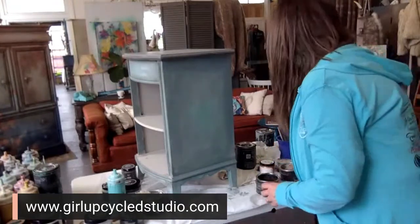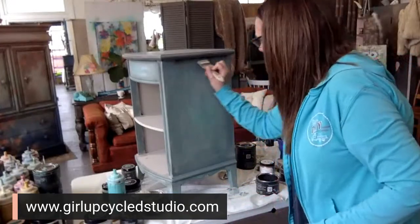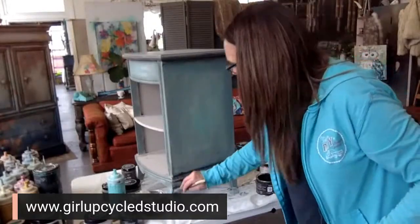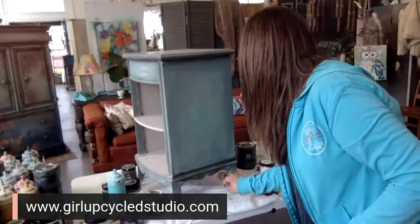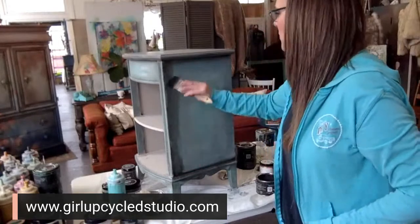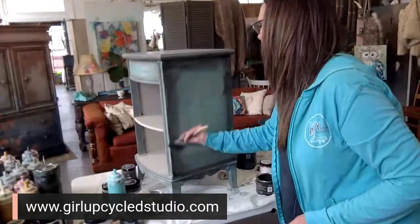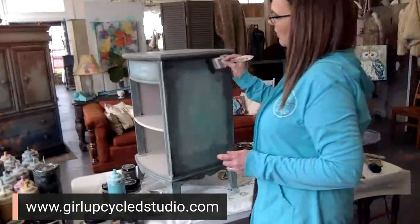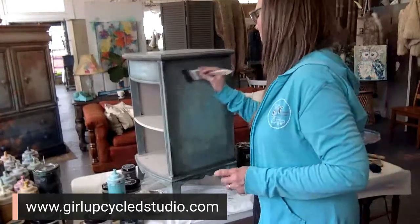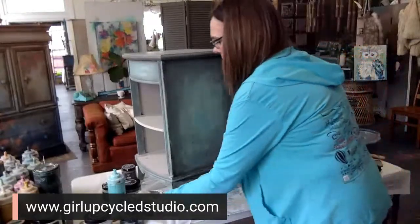Alright, let's apply the dark wax. Start around the corners — basically doing that same blending technique we did with the paint, but only with the wax. You start with the dark on the outside and you're just creating shadows — basically creating shadows and a little bit of antiquing or weathering, where it would naturally get dirty and stained throughout the years.